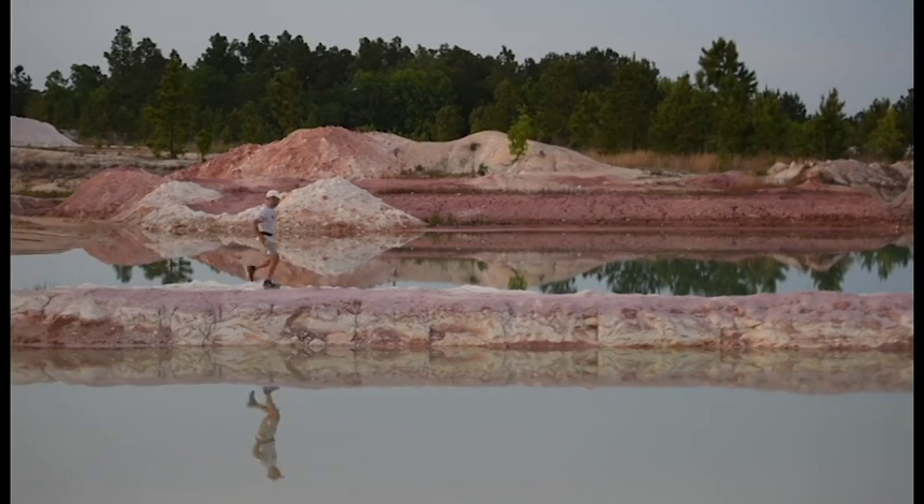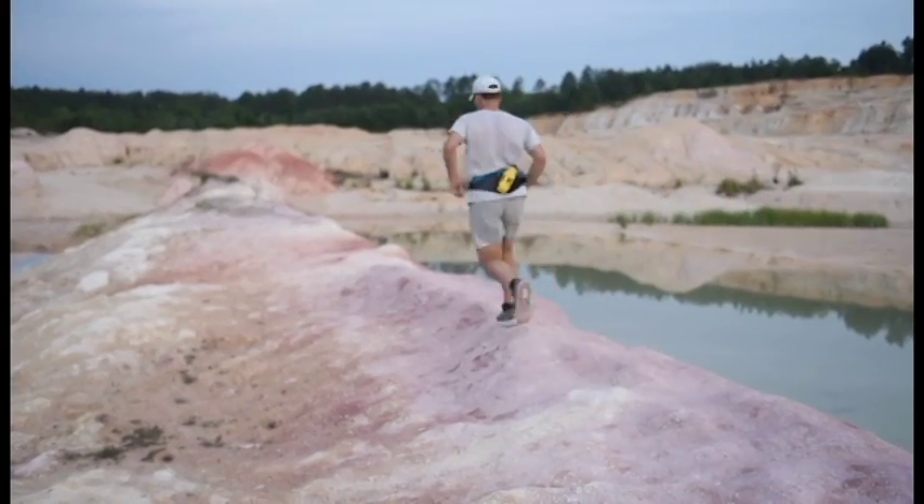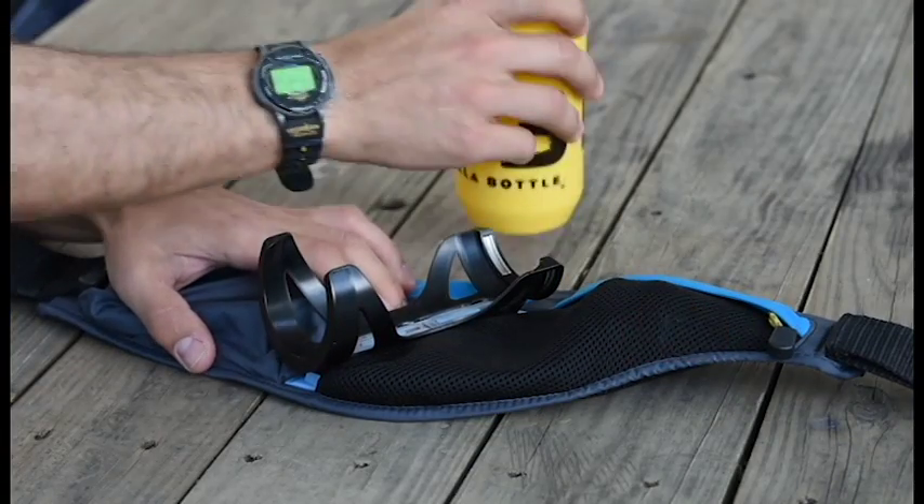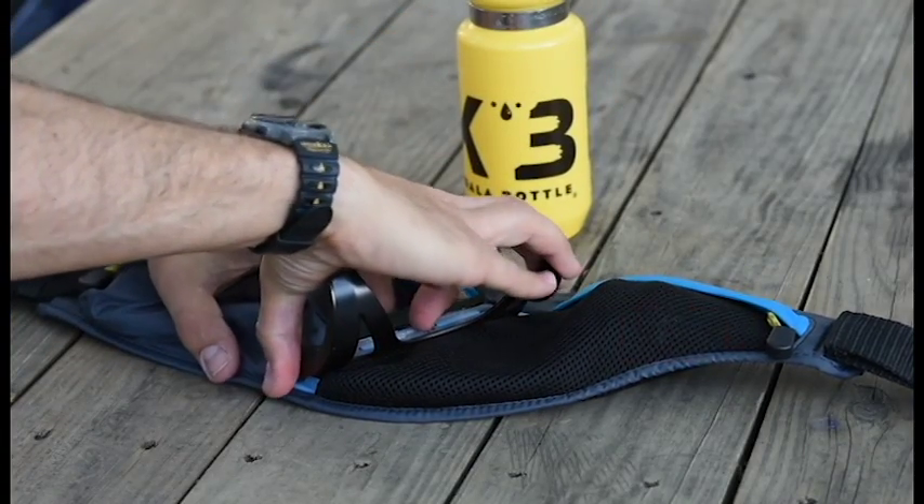Simply grab the bottom of the bottle and pull outward. To stow the bottle, reach back and drop the bottle into the cage. An audible click lets you know that the bottle is secured.